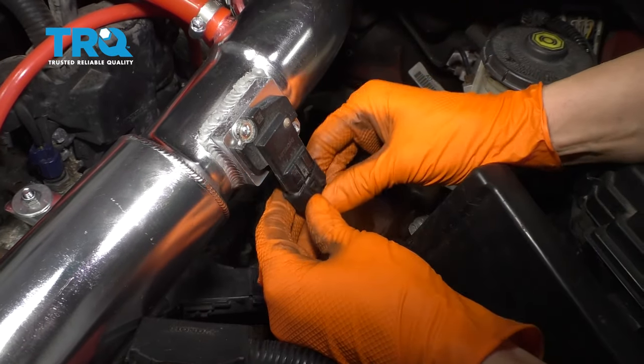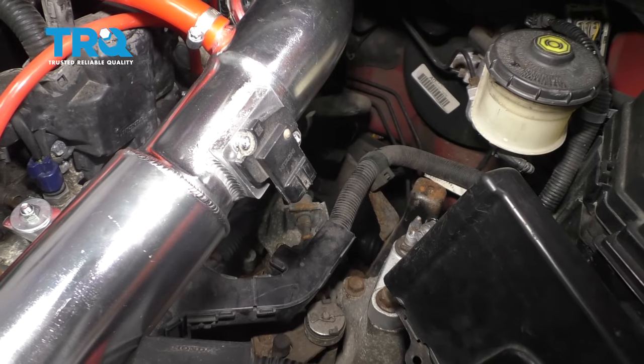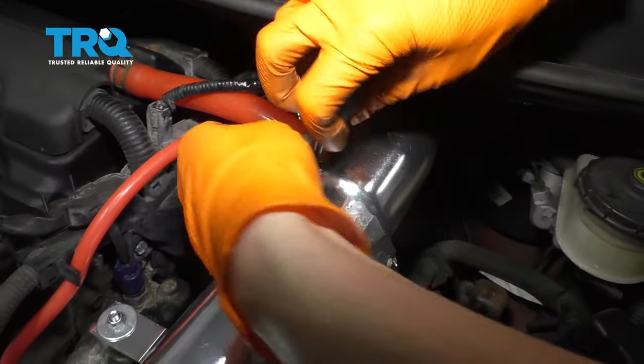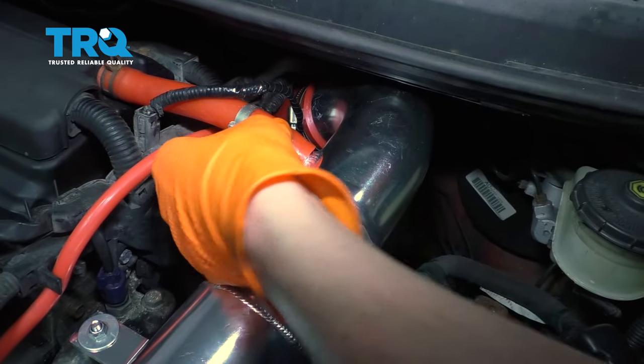We'll start by unplugging the mass airflow sensor, get the wire out of the way, and then with a screwdriver, remove this clamp. Just move it aside.